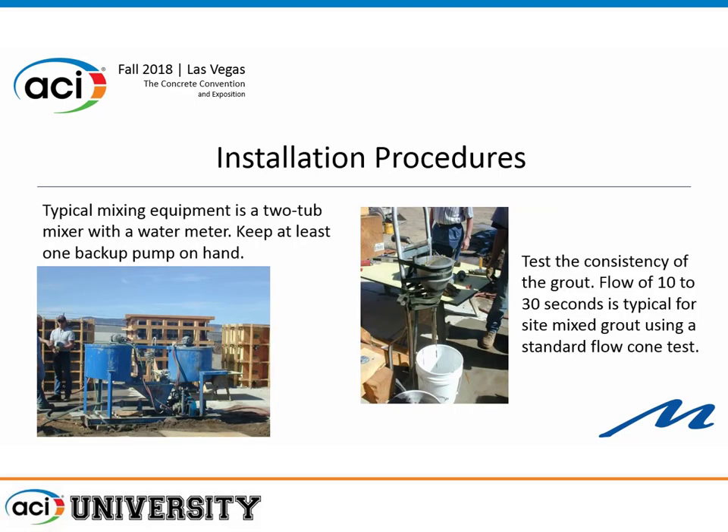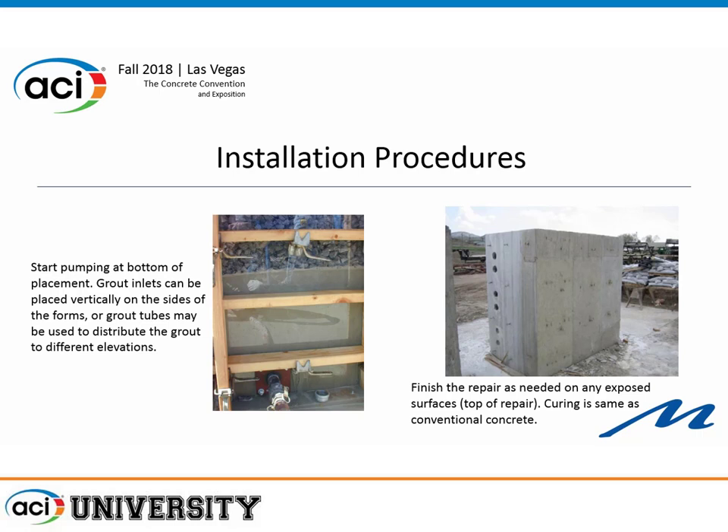The typical mixing equipment is a two-tub mixer with a water meter. You test the grout using a flow cone — typically 10 to 30 seconds is what you're looking for. This particular example uses plexiglass so you can see the process. You start pumping at the bottom and allow the mortar to move upward. For a deep application, it's common to have a number of tubes along the side so you start filling at the bottom, then cap that tube, move the pump to another location higher up, and keep working your way up.